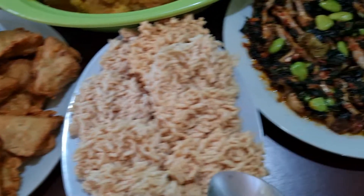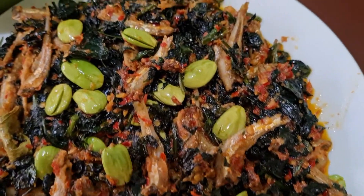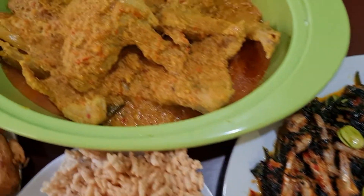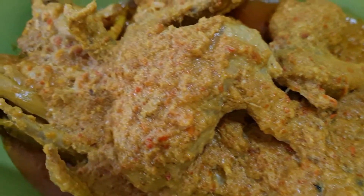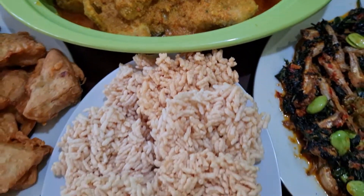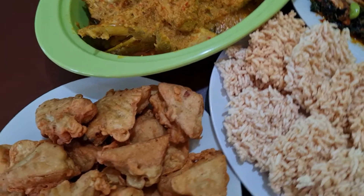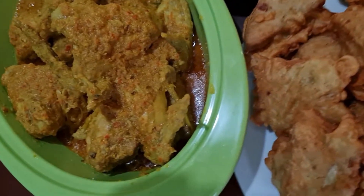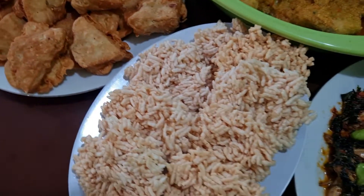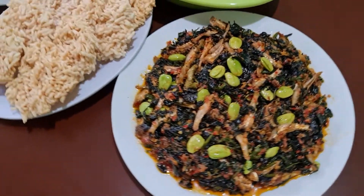Inilah teman-teman hasil masak saya hari ini. Yang pertama tahu gorengnya, lihat teman-teman, renyah, kering, enak. Dan ini oseng daun singkong sama ikan teri, enak dan harum sekali, aroma kencurnya tercium, gurih. Dan ini sayap ayam bumbu kuning, Masya Allah, menggoda banget, enak sekali gurih dan lezat. Ada juga kerupuk untuk melengkapinya. Silahkan untuk mencobanya, pasti anggota keluarga menyukai menu ini.